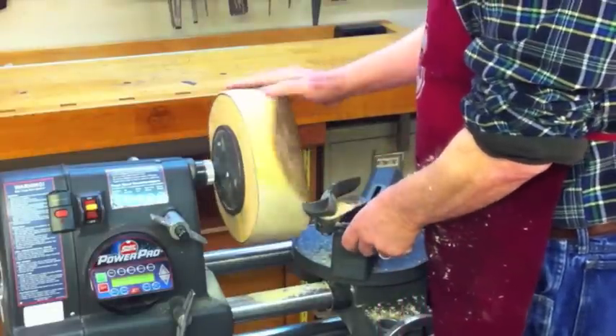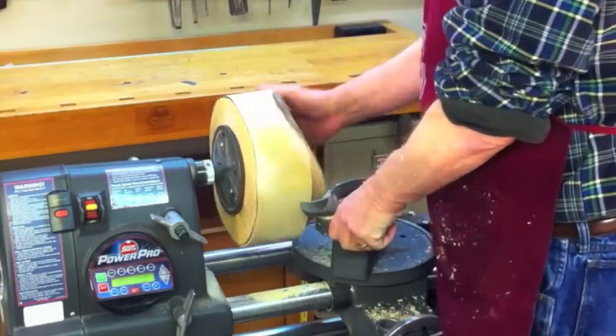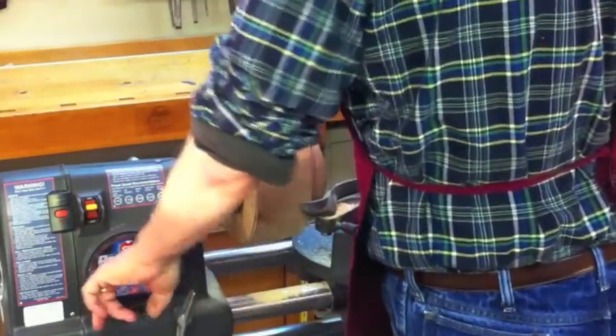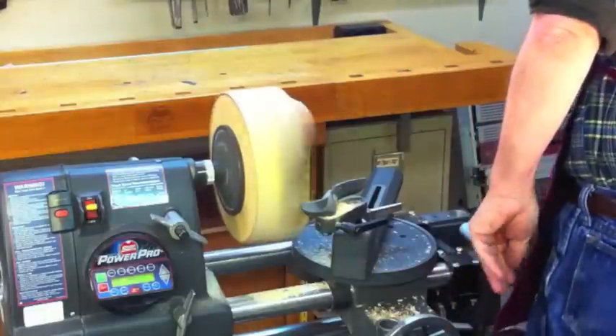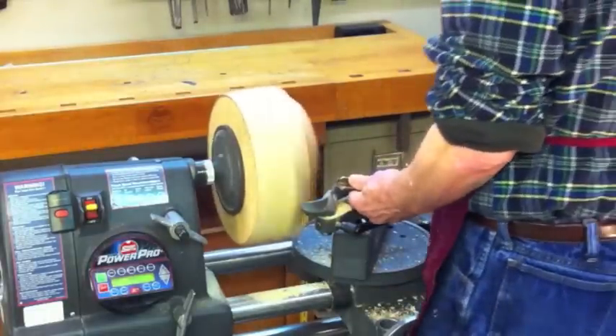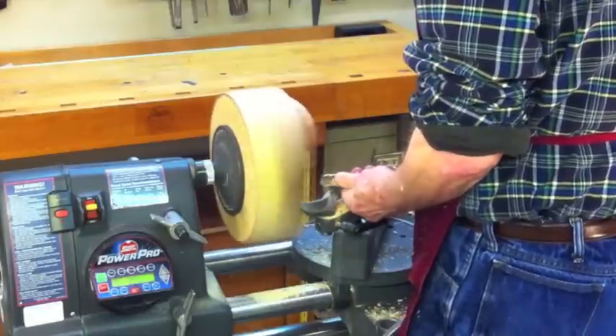Let's go ahead and swing the tool rest in a little bit closer again and make sure that we're clearing. I should also point out that I am using the heavy-duty universal tool rest. I've used this for years and I really like it — I highly recommend it. It's 35 pounds of cast iron and it just makes the whole support system work that much better.